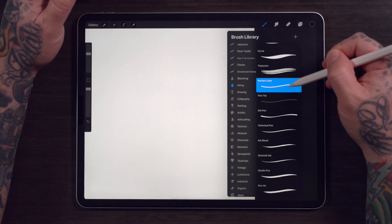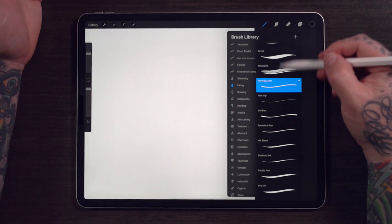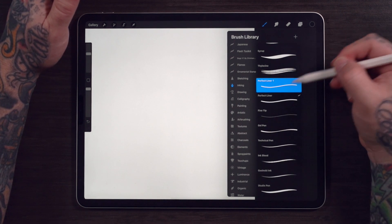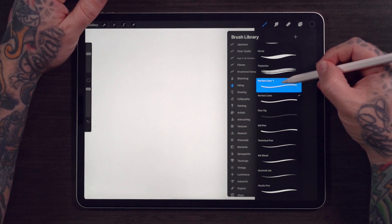Here I have a brush that I made myself called Perfect Liner. You can use any brush that you like, even the stock brushes that come with Procreate. All you want to do is pick your brush that you like to line with the most, and swipe and hit Duplicate. Now you see Perfect Liner 1 appears right above my old brush.